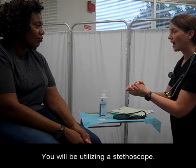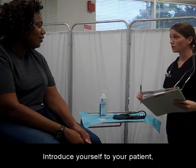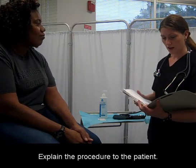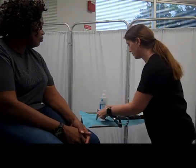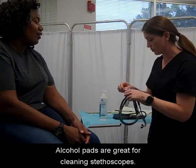You will be utilizing a stethoscope. Wash your hands, introduce yourself to your patient, and verify their identity. Explain the procedure to the patient. Ensure that all of your equipment is clean. Alcohol pads are great for cleaning stethoscopes.